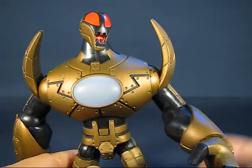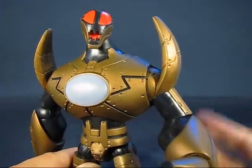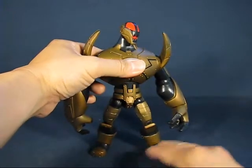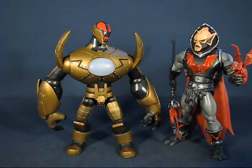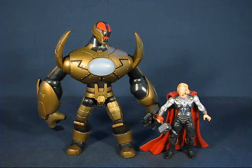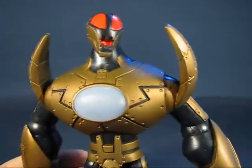It looks very robotic in nature, so you can use it as an army of robots or robot villains in your other universes. This figure stands about seven inches tall. For size comparison, I have a Masters of the Universe Classics figure of Hordak here. And if you put a four-inch Thor figure from the Thor movie line next to it, you can see how much this figure towers over a four-inch figure — so it can be used in a variety of different universes.